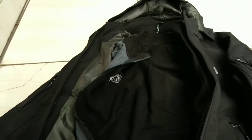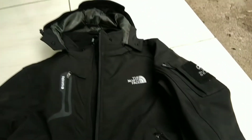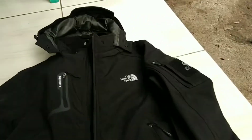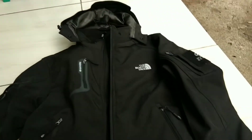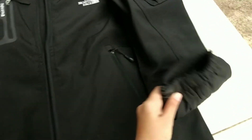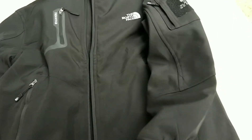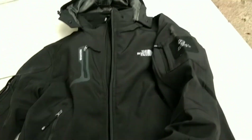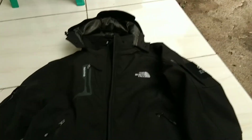Ya begitulah si jaket double layer. Kenapa disebut double layer? Karena memang ini jaketnya satu tapi terdapat dua jaket di dalamnya. Untuk bagian lengan, pergelangan tangan si polar itu karetnya elastis, dan untuk lengan si luarannya itu sudah ada karetnya juga dan ada perekatnya untuk merekatkan dan membuat tangan kita menjadi pas. Begitu aja ya teman-teman, terima kasih.